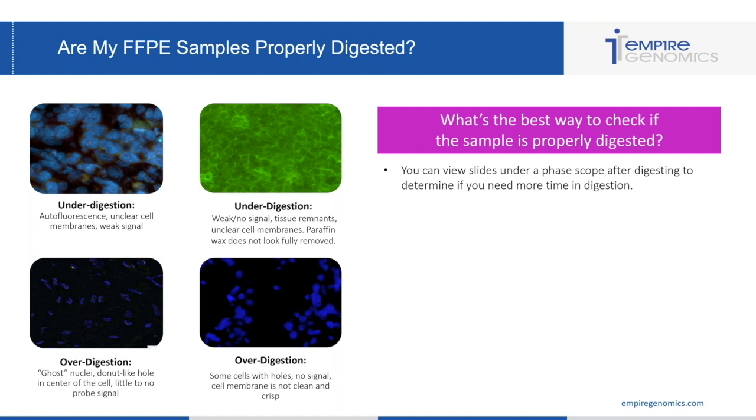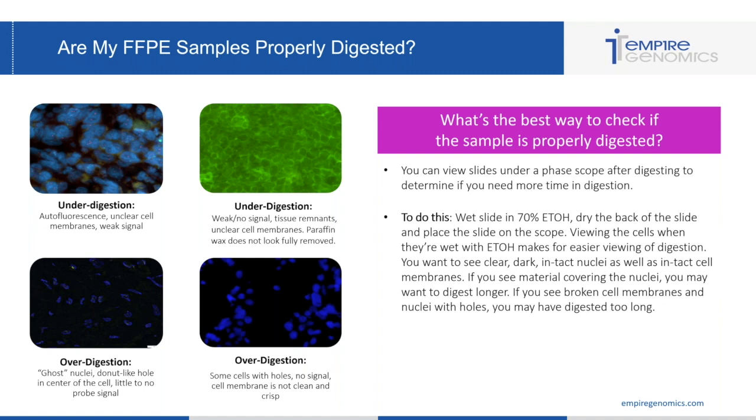The best way to check if a sample is properly digested is to view it under a phase scope after digesting. To do this, wet your slide with 70% alcohol, dry the back of the slide so it can move on the scope easily, and place it on the phase scope. Viewing cells when wet with 70% alcohol makes them a little bit easier to view. You want to see clear, dark, intact nuclei as well as intact cell membranes. If you see material covering the nuclei, digest a little longer; if you see broken cell membranes or nuclei with holes, you may have digested too long.